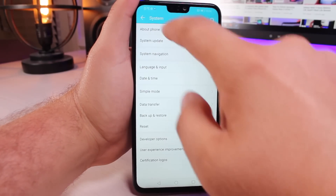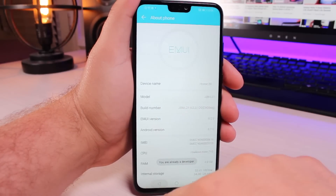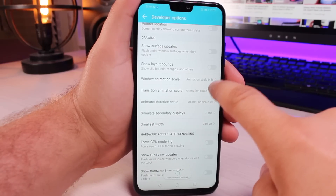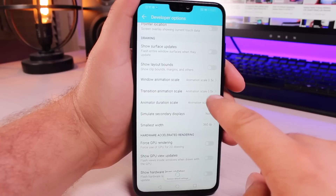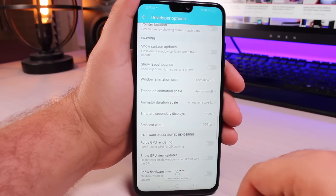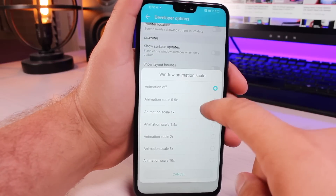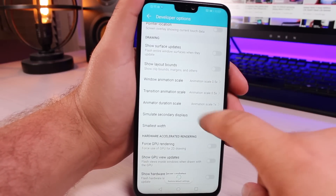Next up, head into your Settings, go all the way down to System, then go to About Phone, go to the Build Number, and click on that eight times — that's going to make you a developer. Go into Developer Options and then scroll down to your animations. Honor has actually already gone ahead and made these half speed. For the Window Animation Scale and Transition Animation Scale, you can turn these off completely — just turn the animations off so that whenever you open an application it goes directly to the application without any animation. Even at half speed things are pretty fast, but if you want to turn those all the way off, you can.